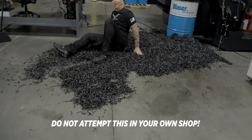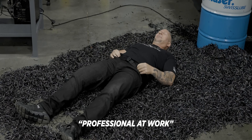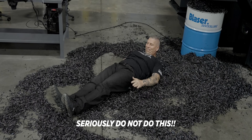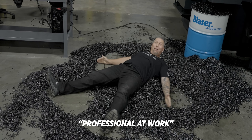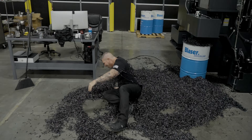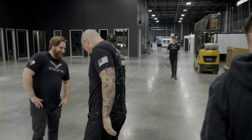Oh my gosh! Oh my gosh! What's up, baby! What's up, baby! Woo-hoo-hoo! We love it! Okay — he wins. Oh my God. Oh my God.